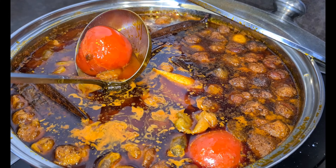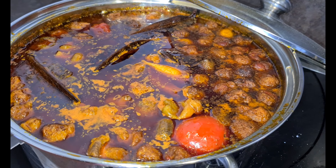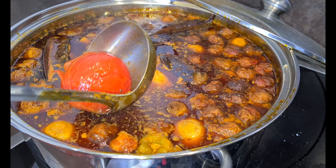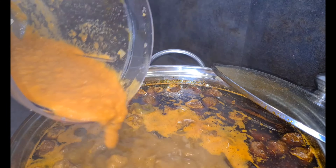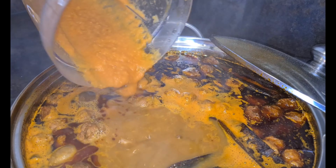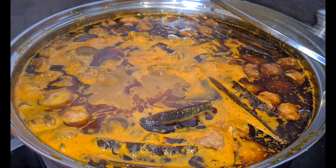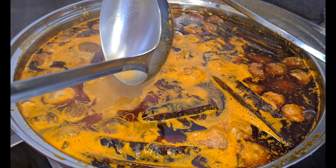Now I'm bringing out the soft food — onions and tomato — and I'm going to blend all these together. I'm going to add the blended mixture to my soup. Just look at it! I'll rinse the blender with the same soup so I don't get a very light soup.